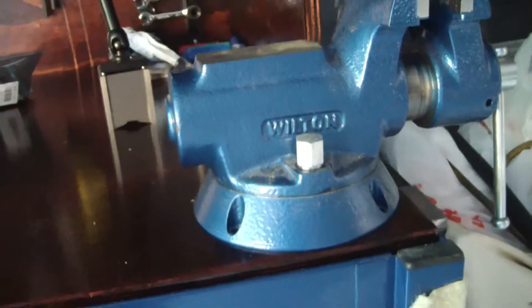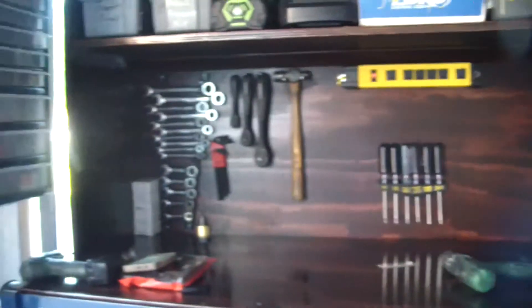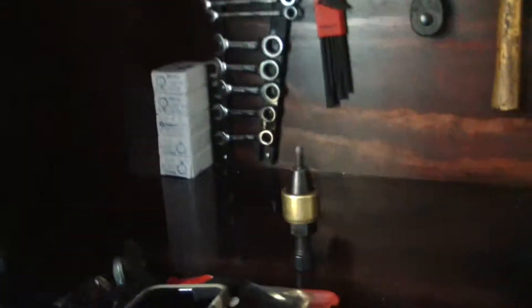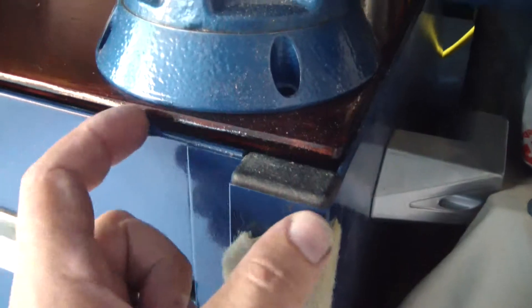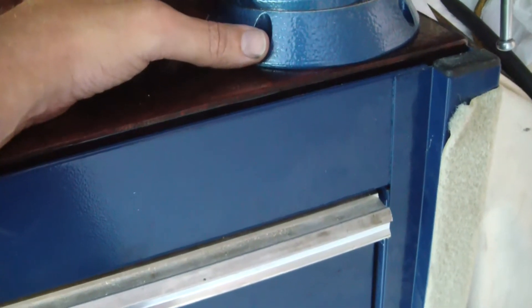I'm going to mount this vise to the corner of this toolbox, and I also want this cabinet mounted to the toolbox so it never falls one way or the other. I'll put a bolt in each corner of the cabinet and bolt the vise down. When you get up underneath there, you don't have access — there's a channel in the corner like a piece of square tubing running along the inside, and there's no way to get to the back side of those outermost bolts.